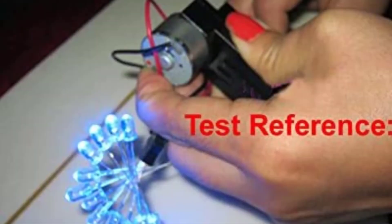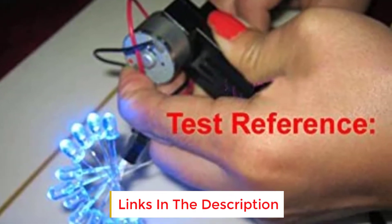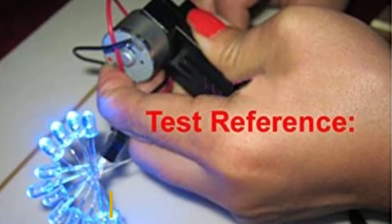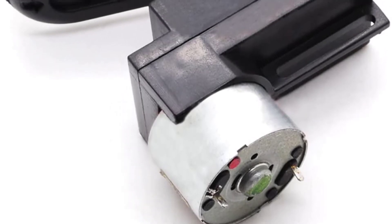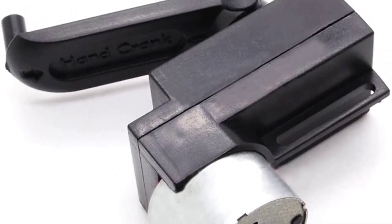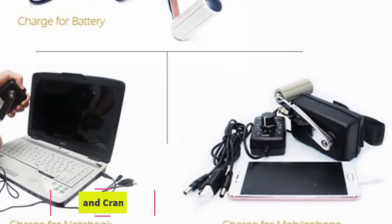It has a power output of 15 volts, so it's best for small electronics only. It has a long, easy-to-turn hand crank and is also inexpensive and extremely compact. The leads on this generator are fragile, which can be a problem if you break them while out camping or otherwise enjoying the outdoors. Key features: portable charger, lightweight at 1.76 ounces, long hand crank.